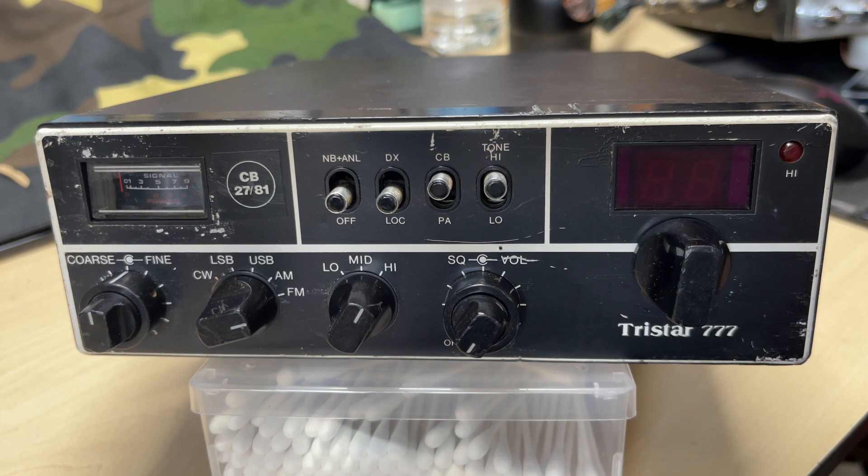Hello and welcome to this episode of Microchips. Today we are looking at this Tri-Star Triple Seven 120-channel sideband CB radio. It was bought as faulty and I have no idea what the fault is, so let's have a look and see if we can find it.